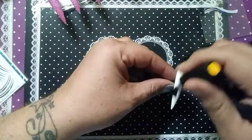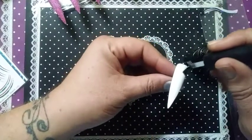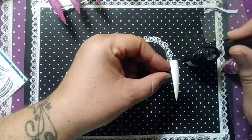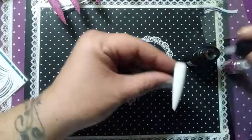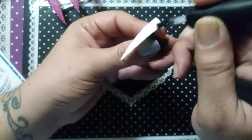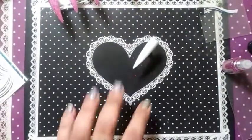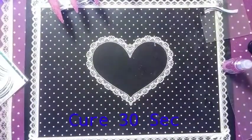Make sure you get full coverage on the nail from tip to cuticle, sidewall to sidewall — make sure you get the sidewalls covered. Make sure they're spread out. Turn your nail sideways if you have to, to check it, because sometimes it'll shrink up on you using gels. Okay, we're gonna pop that in for 30 seconds.